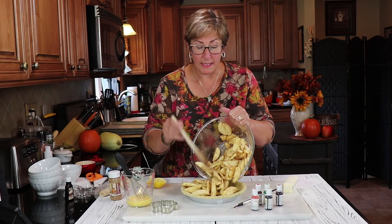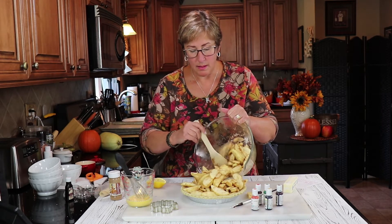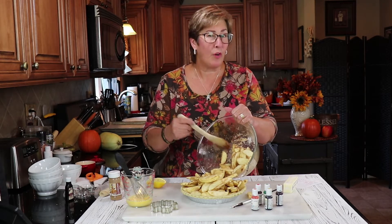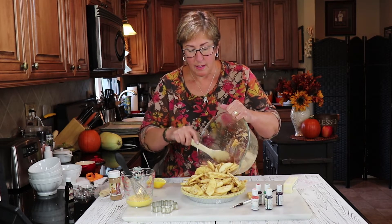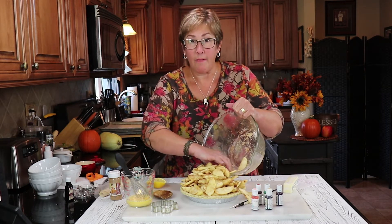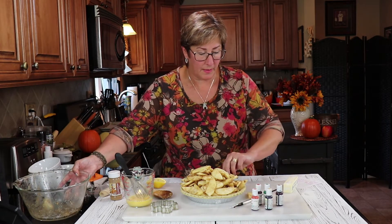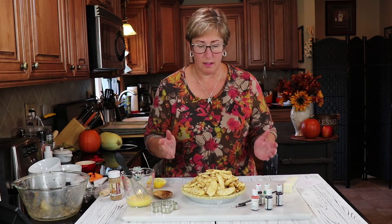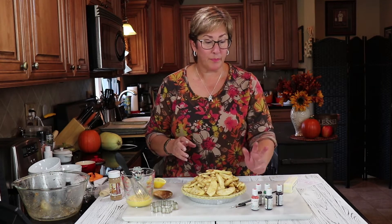The apples will cook down as they bake, and this way it's still gonna look like a nice full pie. You'll see what it looks like when the autumn leaves cover the pie and they cook down — it looks so pretty because it looks like fallen leaves on the ground. See how full this is? It's easier to use my hands so I'm gonna go in there and make sure I have the apple slices just where I want them. I use my hands a lot in the kitchen — you probably do too.